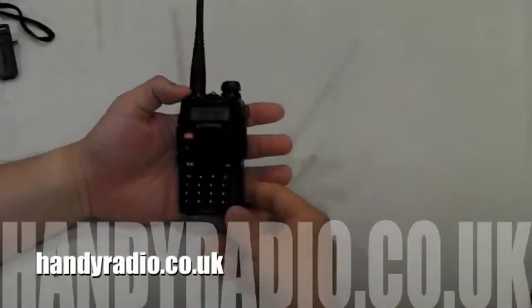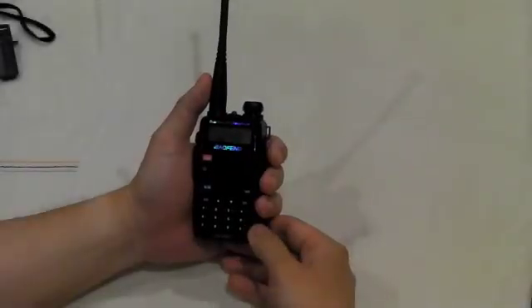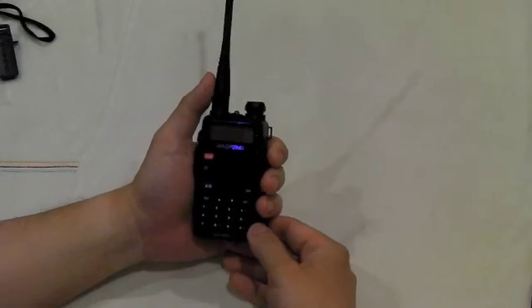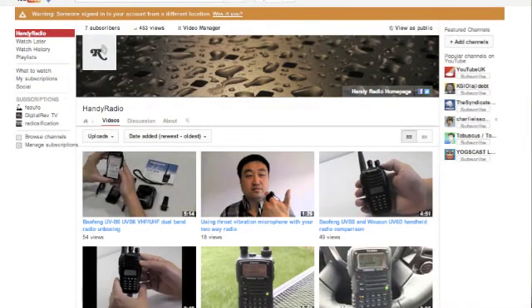The Baofeng UV5RC is available from handiradio.co.uk. Thank you for watching, and I hope you find it useful. Please subscribe to our channel — there will be more videos on the reviews and functions.